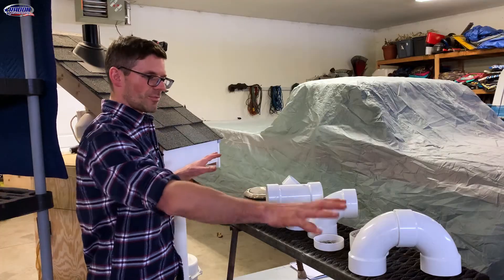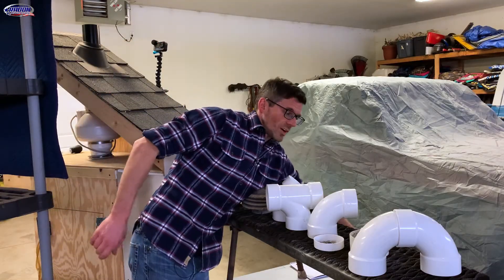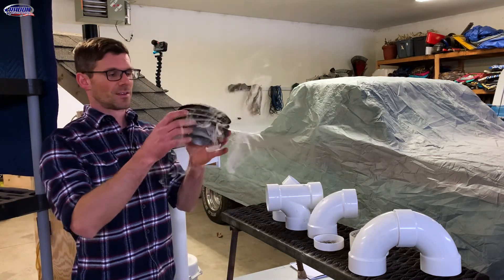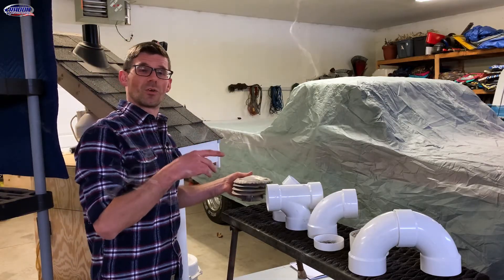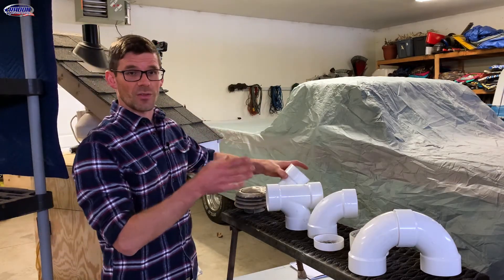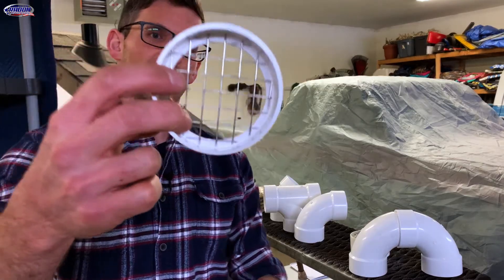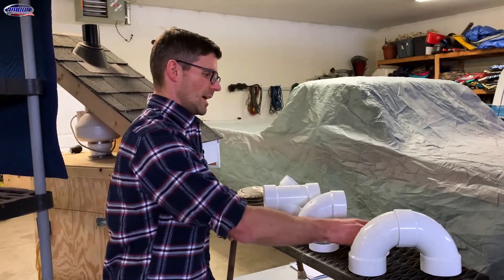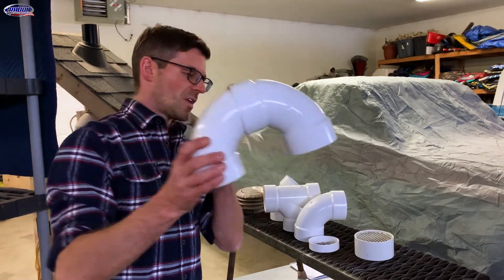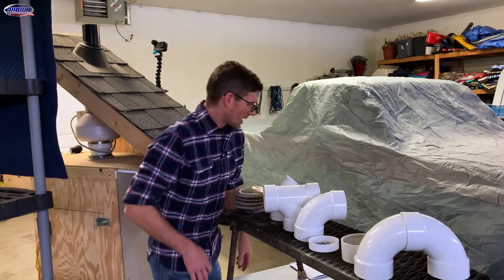Here are the different types of fittings we're going to put on the top of this radon system and see what happens when we use our puffer to see where the smoke goes. We've got a B vent rain cap, a 45, a T, a 90 — all three-inch — a varmint guard from Radonaway with half-inch screen, a varmint guard with quarter-inch screen, and a U-shape. Some of these are allowed, some are not, and some are allowed with an asterisk.